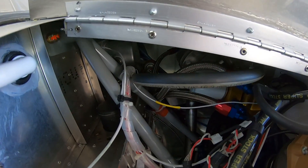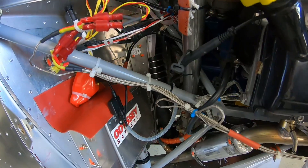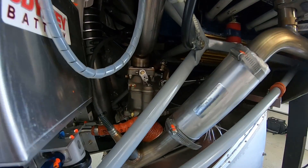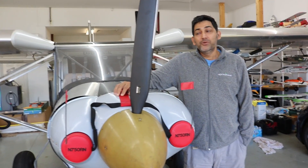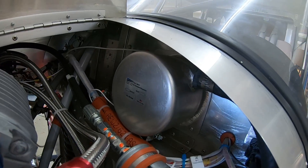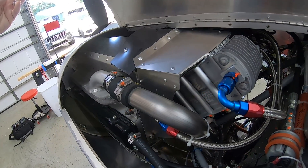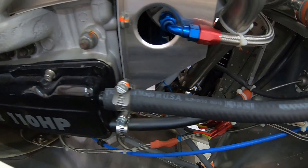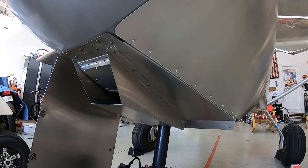The build with the Corvair was also phenomenally easy. Most parts are available off the shelf — William Wynn officially confirms you can find parts at local Napa auto stores. Engine oil is simple too — you can use Shell Rotella, found anywhere. For Corvair-specific parts, you reach out to William, who stocks most of them. Pretty simple, openly available accessories.